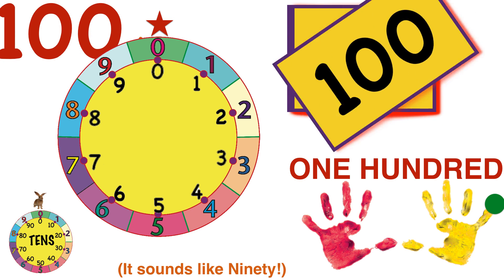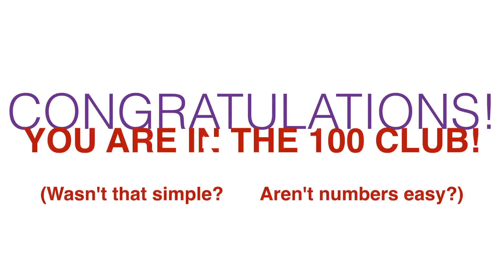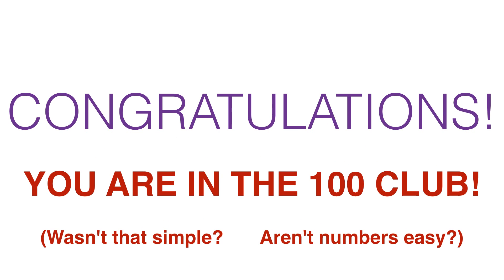And as we reach zero, Count Bunny goes around the tens wheel — he does a wild hop! Ten tens are 100, and we made it all the way to 100! Wow — 10 tens is 100! Congratulations, you counted to 100 and are now in the 100 club. Wasn't that simple? Aren't numbers easy? And all we did was use the numbers 1 to 10 and T. Yay!